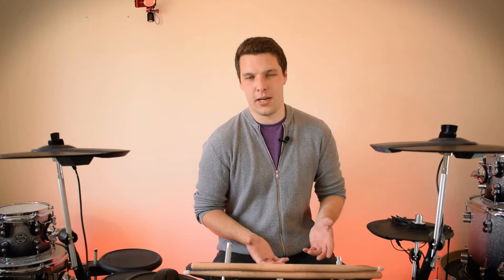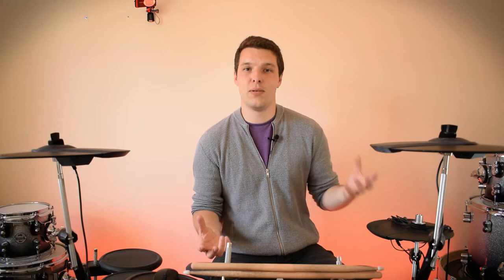Step one is obviously choosing the song you're going to cover. For me there are two approaches: there's the songs that I really want to play, and then there are the songs that the internet's telling me are kind of popular right now. I normally bias myself to the latter, because I can play what I want when the camera's not on — but the camera's there to show you guys what you want to see, and I want to make you guys happy. That said, I love to play pretty much what you guys want to see, so it's not really been a problem.